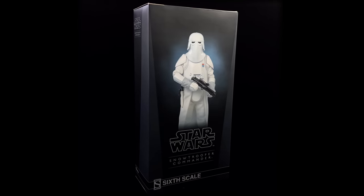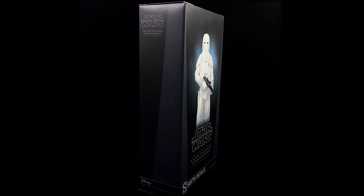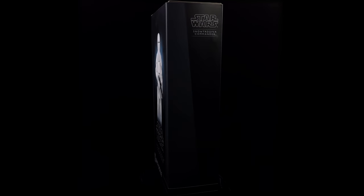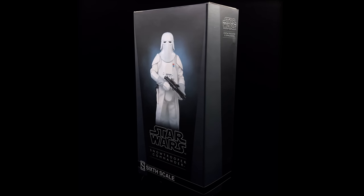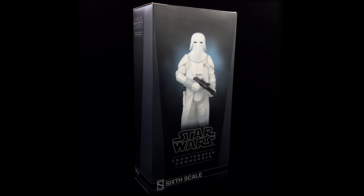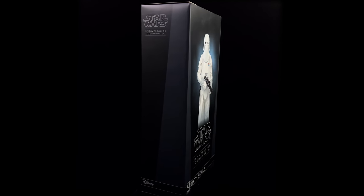Today we are taking a look at the Snow Trooper Commander from Empire Strikes Back. Back in the day this guy was released in limited quantities — they only made 1000 units worldwide.